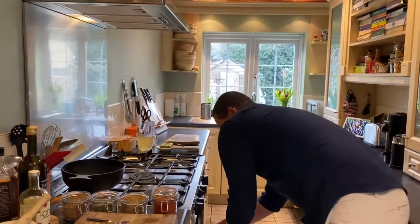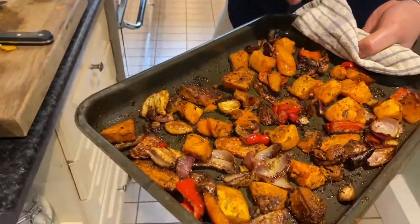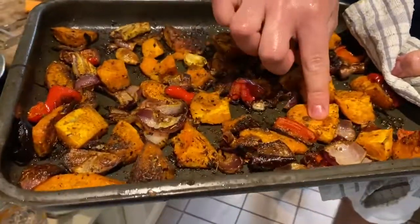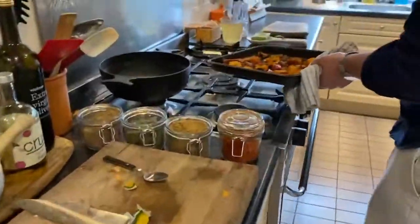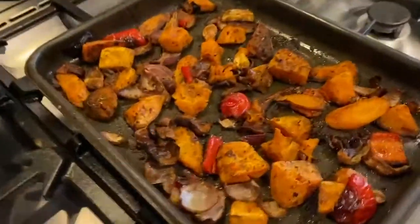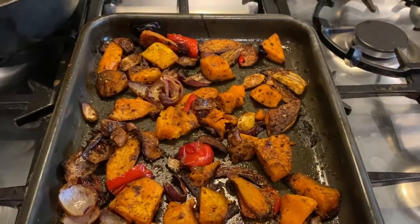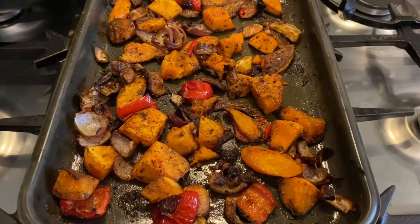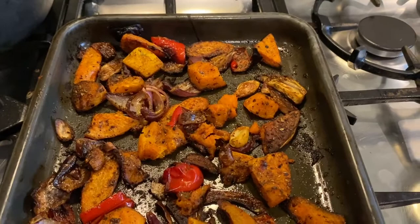After about 40 minutes we should have something looking like this. You can see all that veg has caramelized — the sweet potato has gone all soft, the squash is all soft, the peppers are lovely and juicy, and there's a bit of char on the onions. That is looking exactly what you want. Take your time, because it depends on your oven — it might take 40 minutes, it might take 20 minutes. It's all about keeping an eye on it, checking it, using your nose and your fingers.